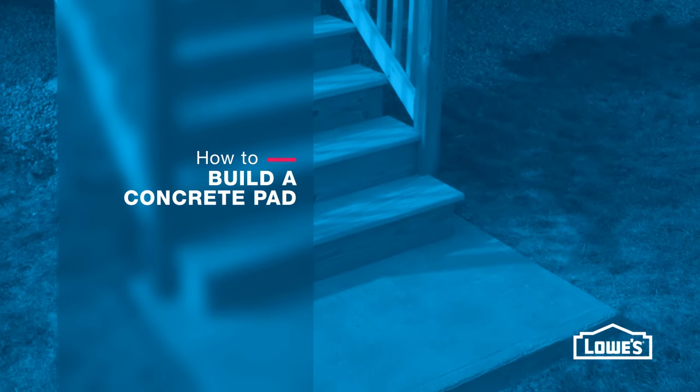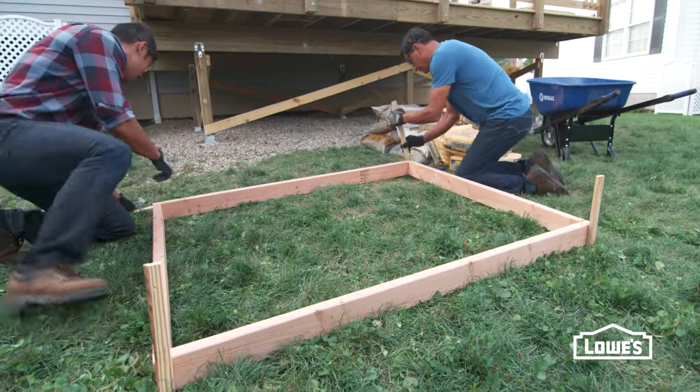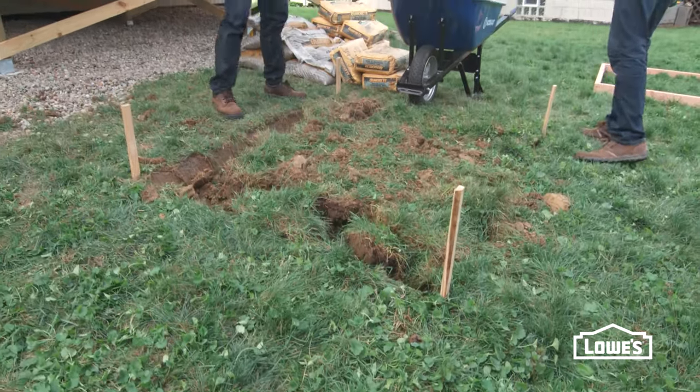Here's how to build a concrete pad. Start by building a wood frame and setting it in place to mark the area. Dig down at least 4 inches below the frame.